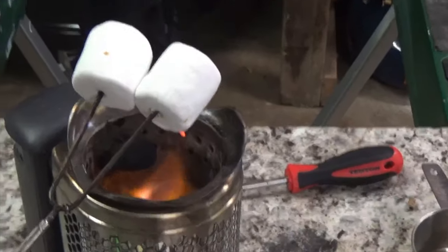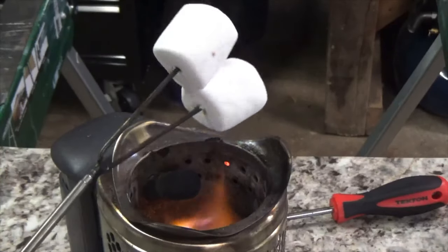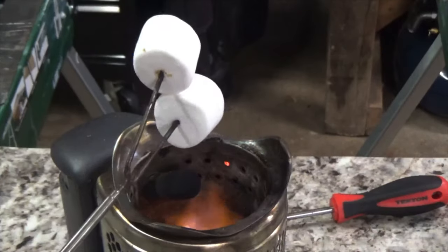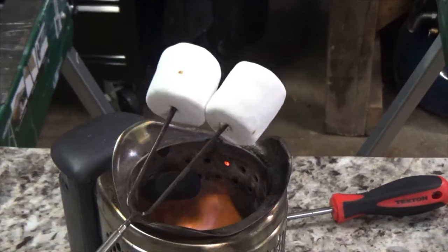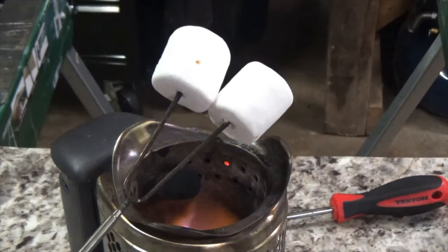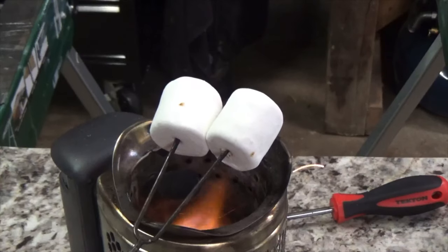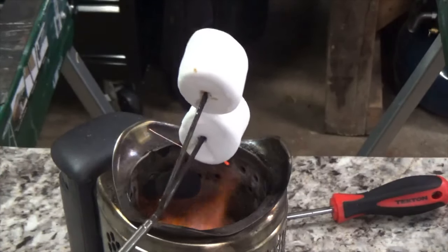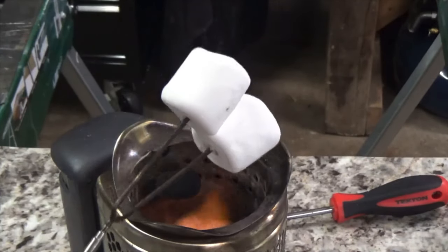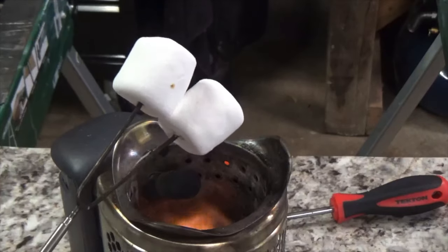Final thoughts on the BioLite Camp Stove 2: on the website it says it boils one liter in four and a half minutes, which on high I'm sure is correct. The weight is 2.06 pounds. It has an integrated 2600 milliamp onboard battery that can charge your devices with or without fire — using the fire to charge it up or via USB. Right now there's a Memorial Day sale; the camp stove itself without the grill or kettle attachment is $112.46 on their website. I don't get anything from this — I just think it's a great product and you should check it out.